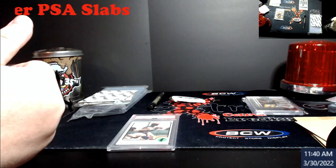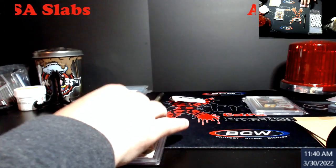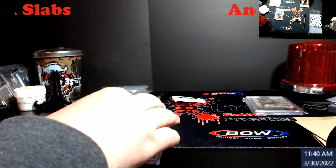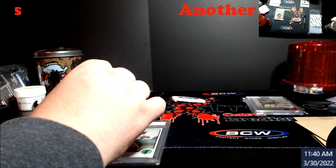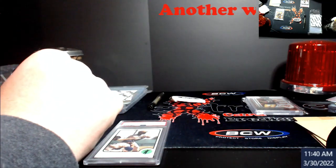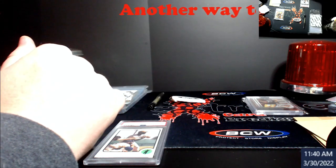I'm not saying forgers won't figure this out eventually, but the key thing is they'll have to get these fonts exactly right. As long as you have a real one to compare, you'll notice how the text goes from bigger in the middle and gets smaller toward the edges — you can line them up and tell pretty well.